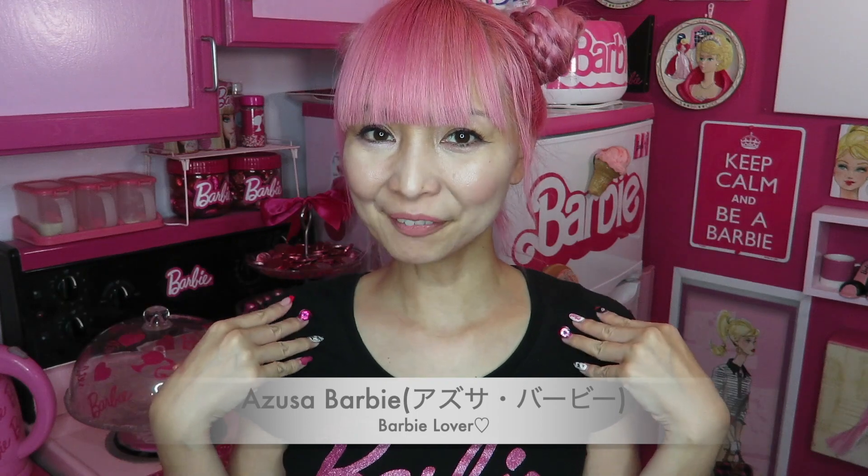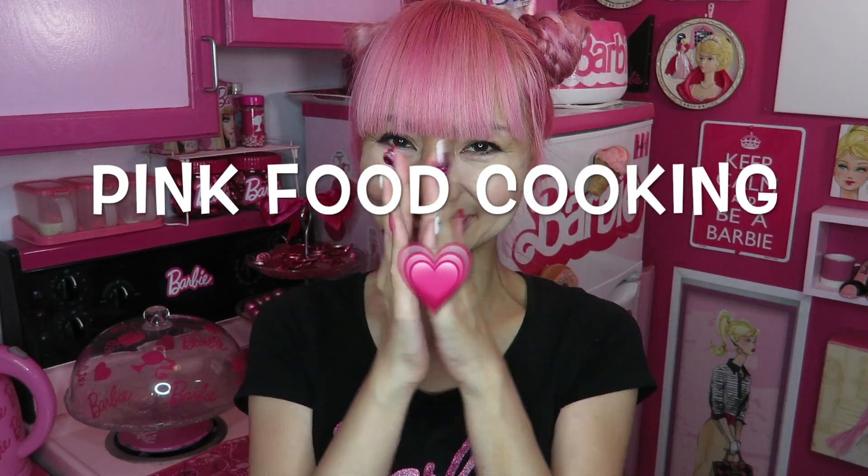Hi Barbie dolls! Thanks a lot for my video today. I'm doing pink food cooking - yay!